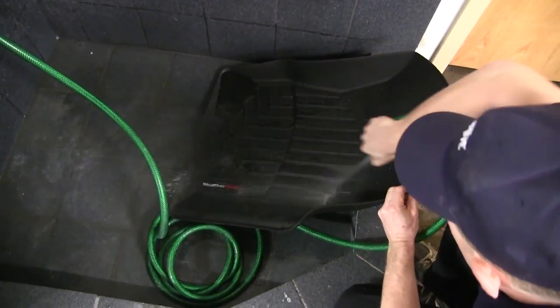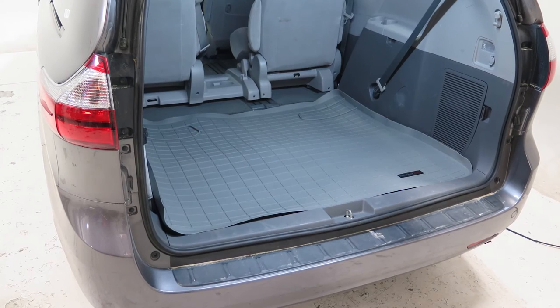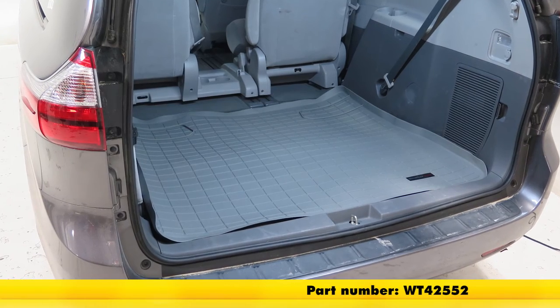Now one thing about the WeatherTech — very easy to clean, just soap and water and rinse. That's going to complete our install and look at the WeatherTech Cargo Liner in gray. Part number again is WT42552.